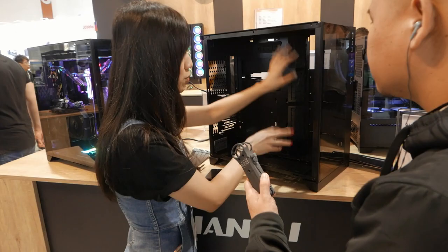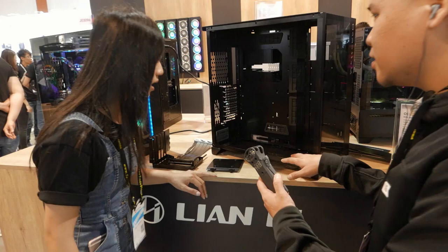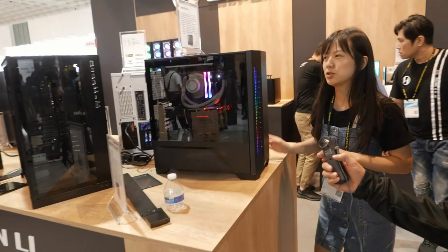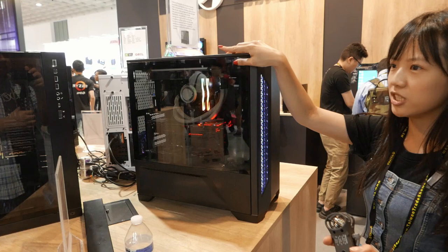This bracket can also fit a 360 radiator — yeah, looks like a 360. And we have the Lanco 2 right here. This is the RGB version. The MSRP is $199.